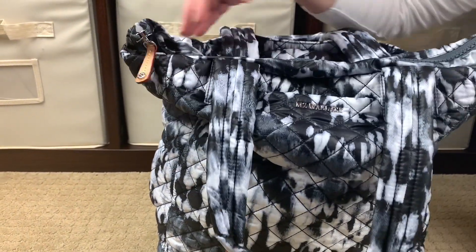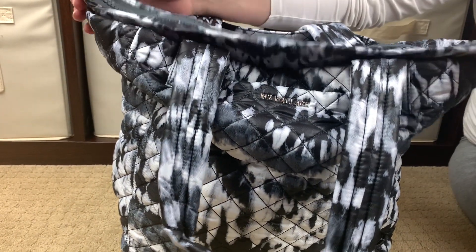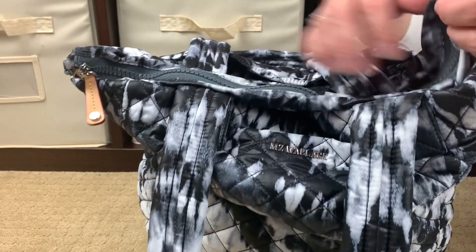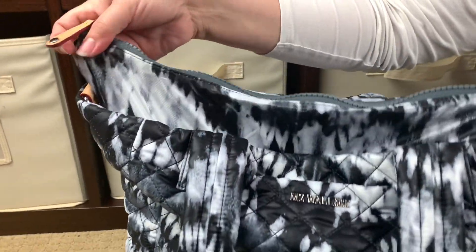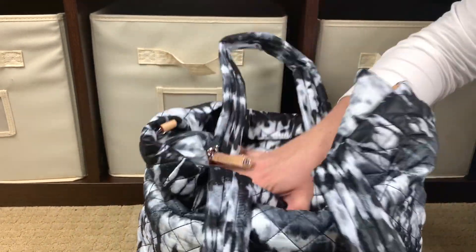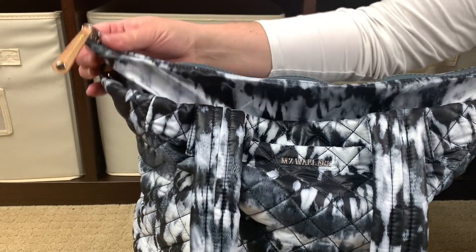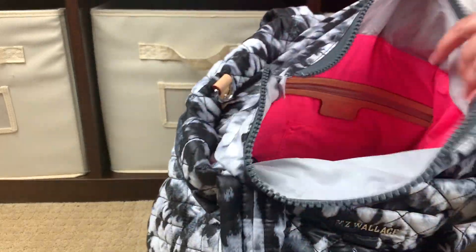One of my favorite things about MZ Wallace - and my biggest pet peeve with tote bags is when they don't zip completely closed and have big holes on either side. I love that MZ Wallace gives you this extra material that not only allows your bag to zip completely closed on either side, but you can really pack it full. I'm a self-proclaimed overpacker and this thing is full and I still have a ton of room - I could put jackets, sweaters, sweatshirts, even two lunchboxes. It has a really nice smooth zipper and opens with one zipper.